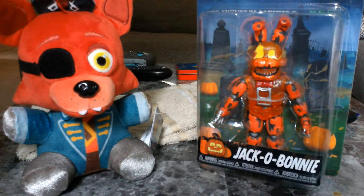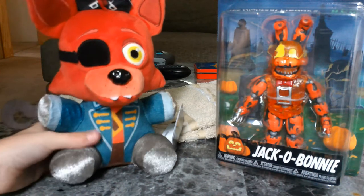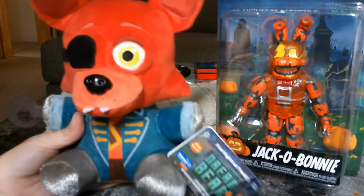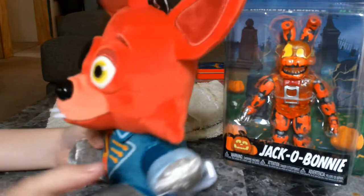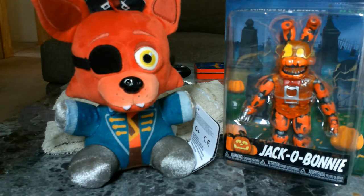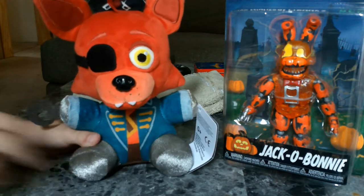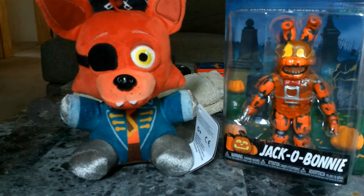Hey guys, welcome to a brand new video. Today we are going to be unboxing Gekobani, and then we are going to be taking a look at Captain Foxy. Alright guys, let's get right into it.